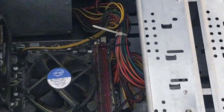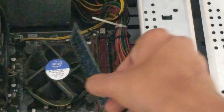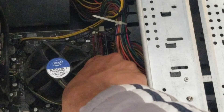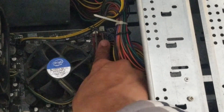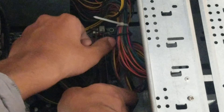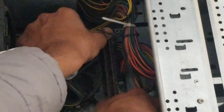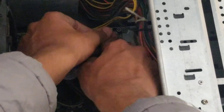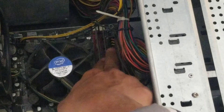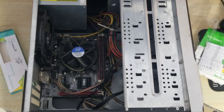I'll zoom in to show you how to install the RAM. Place the RAM stick perfectly aligned with the slot. It won't be fully fixed at first — you need to push down firmly with two fingers. You'll hear a click on each side. If you get those two clicks, that means the RAM is seated perfectly.